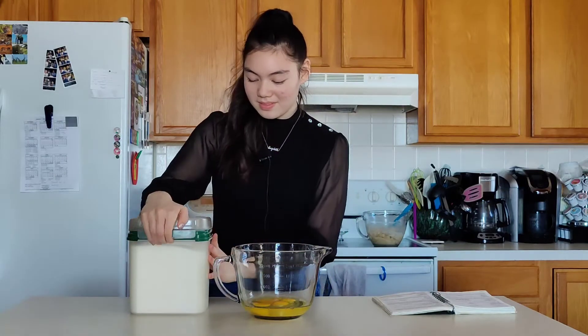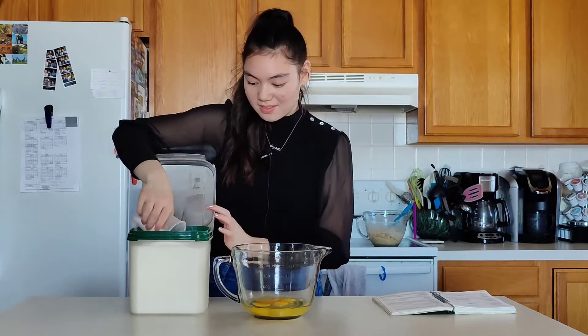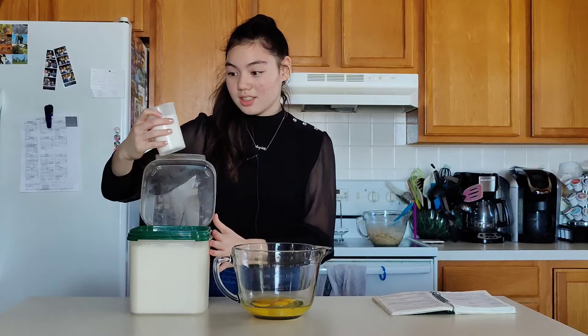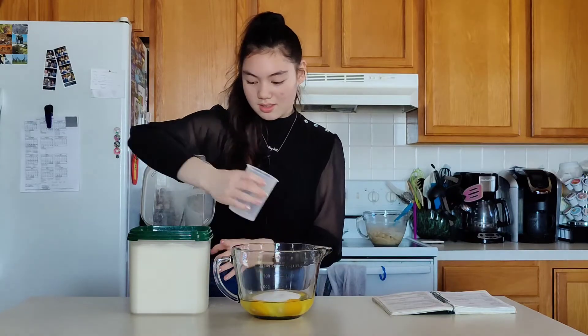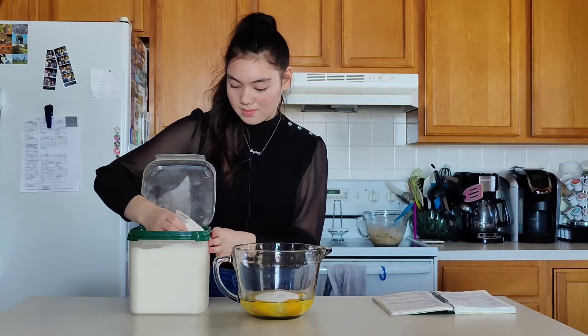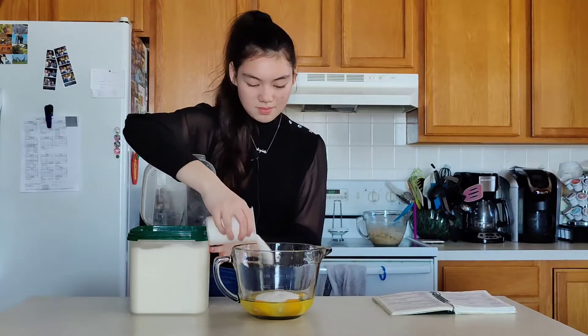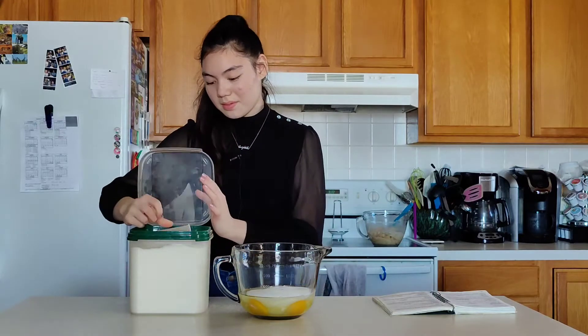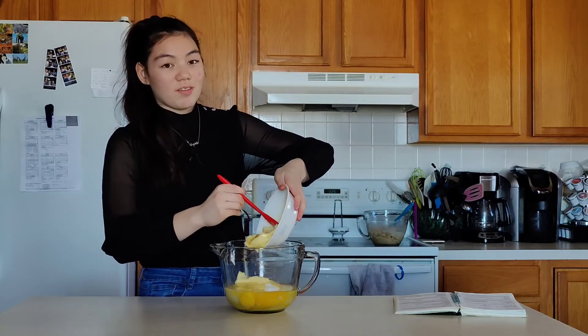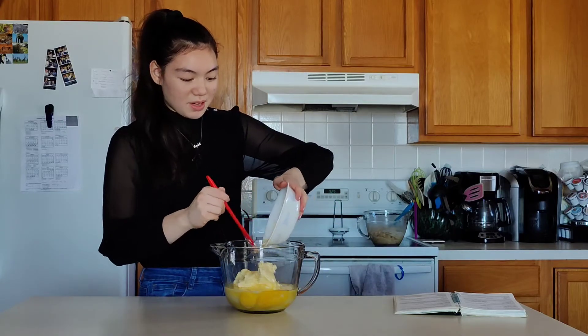Now we have this giant tub of sugar and we're going to add two cups into the bowl. It's a lot of sugar. Now I'm going to add a cup of butter — it's been melted and softened in the microwave.